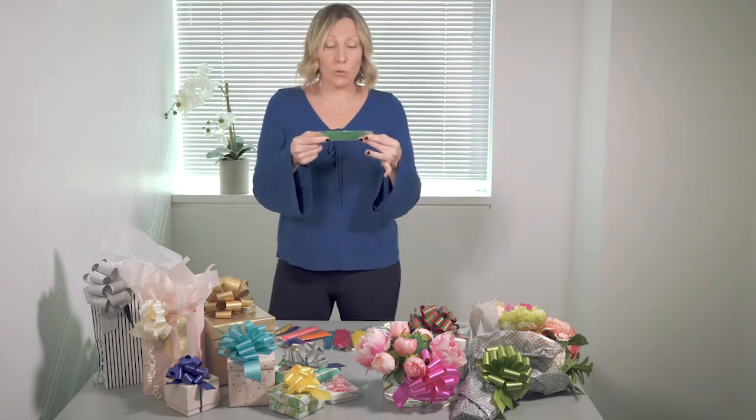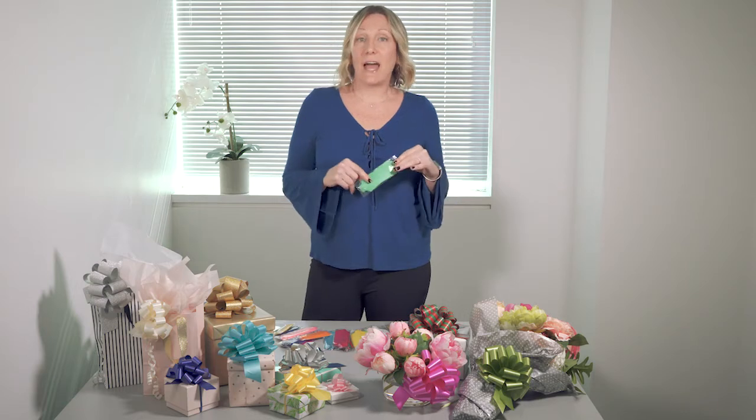The great thing about these is that they come flat so you can store them anywhere and they won't get damaged, even in your car. Let me show you how to make one.